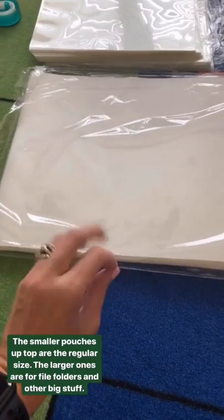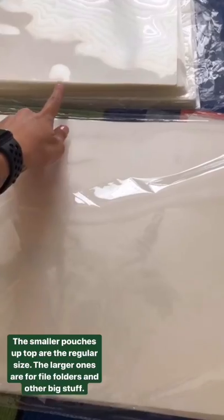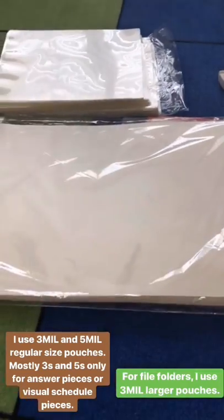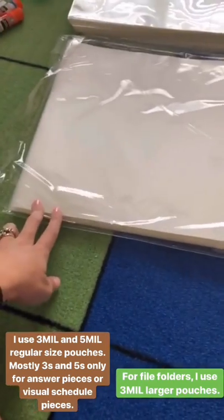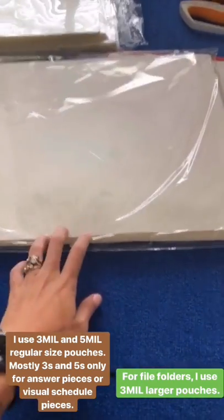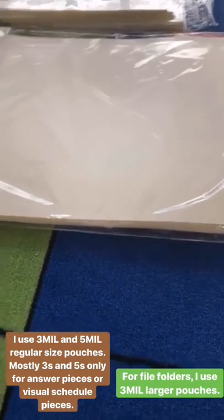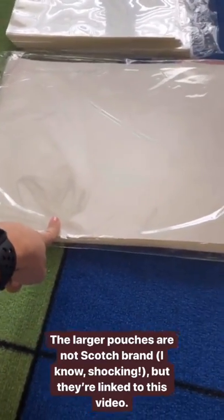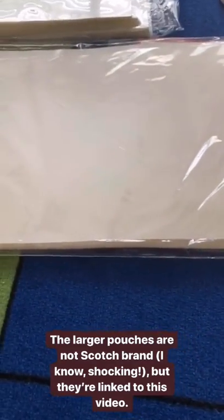Although hold on — I do have a trick to laminate things even larger than this. So this is the three-mil pouch and this is the five-mil. The five-milliliter is thicker; I like to use those for answer pieces. For file folders and things, I use the three-milliliter size. They are not a Scotch brand — I know, shocking — but I will link the brand of pouches I use for larger lamination in the swipe up or below this video.